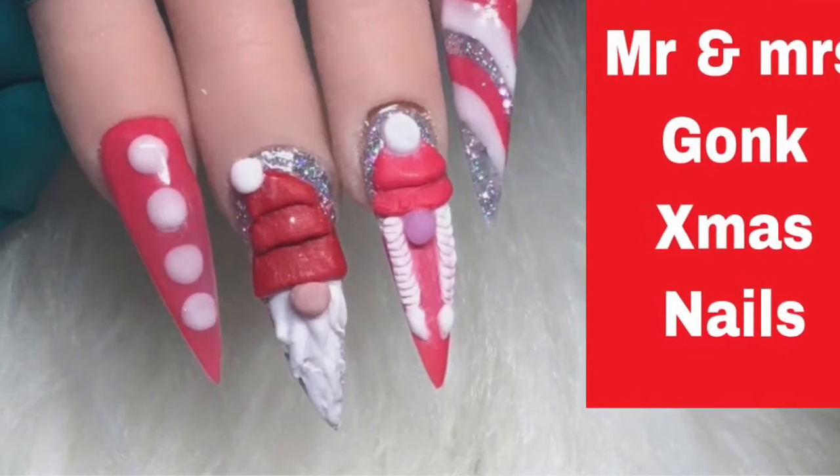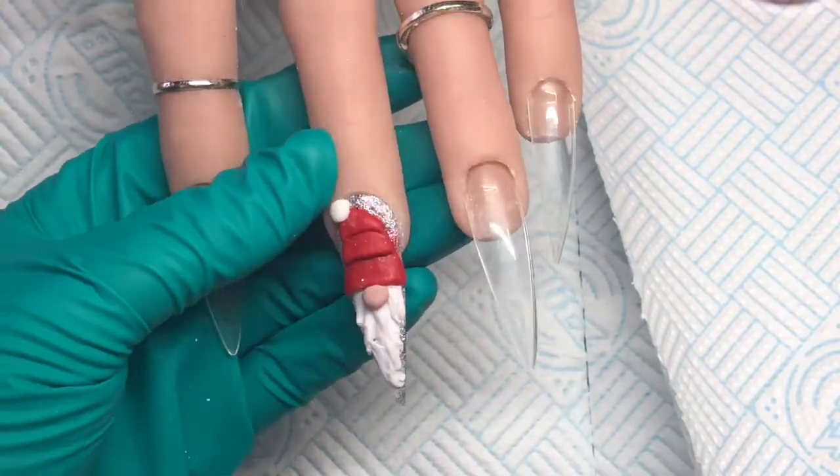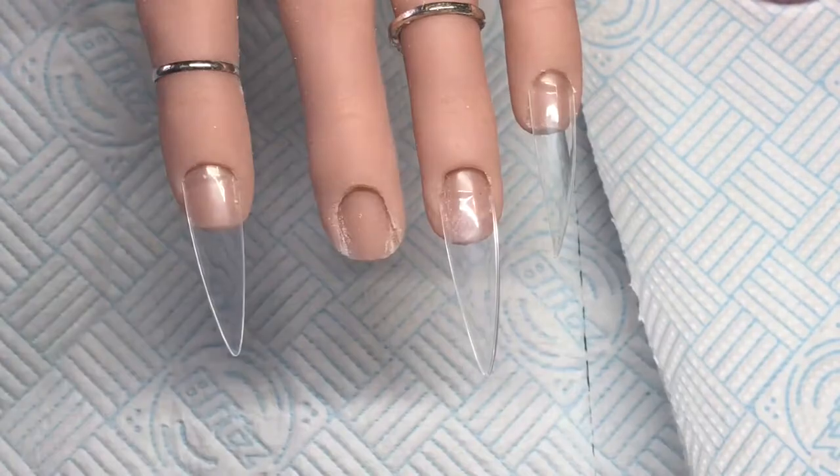Hi guys, welcome back to my channel. So today I am doing a Mrs. Gonk nail. So this is Mr. Gonk that I did the other day.